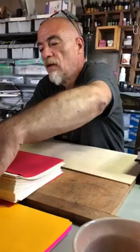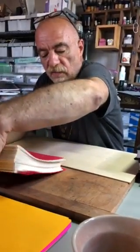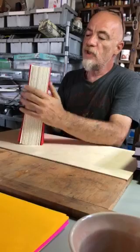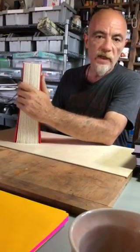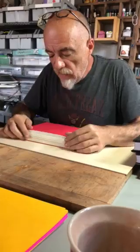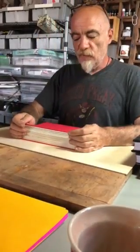This book now has 438 pages, since we added two signatures which have four sheets inside. The next step we will be looking at is how to make the holes.